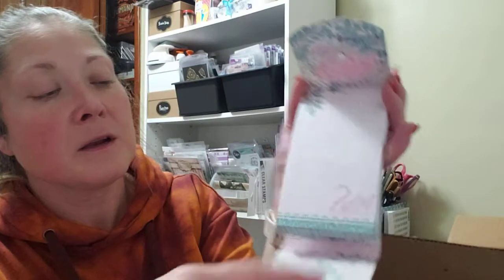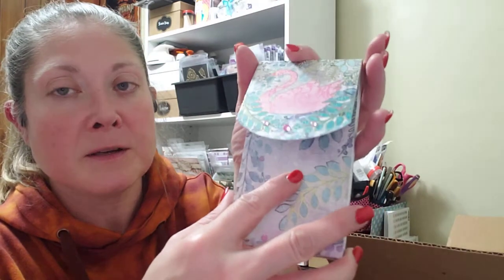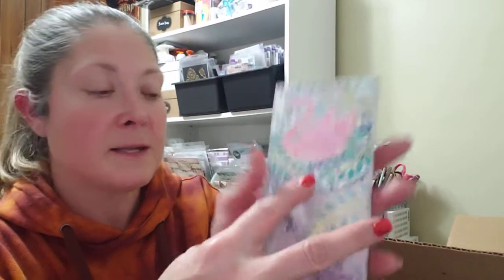Let's see what else we've got down in here. Oh look, isn't that cute — it's a little notepad. It's got a little swan on it with little pink gems and a little magnetic closure. Each one of the pages has a little watercolored swan on it. That'll be pretty to keep notes on — it's so pretty.